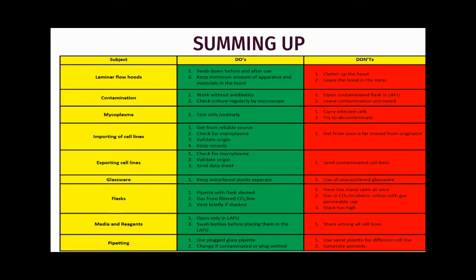Let's sum up the whole video with a table showing do's and don'ts for aseptic techniques. For laminar flow hoods, do's include: swab down before and after use, and keep a minimum amount of apparatus and materials in the hood. Don'ts include: do not clutter up the hood and do not leave the hood in a bad state.